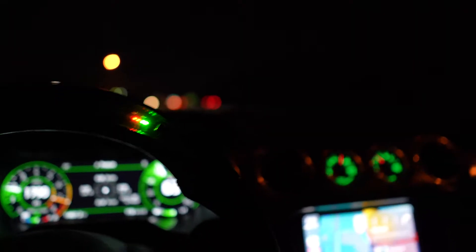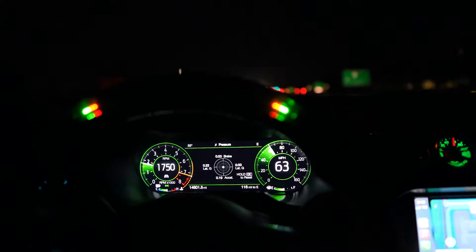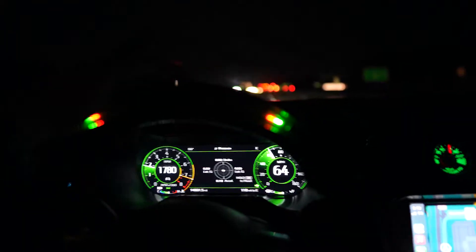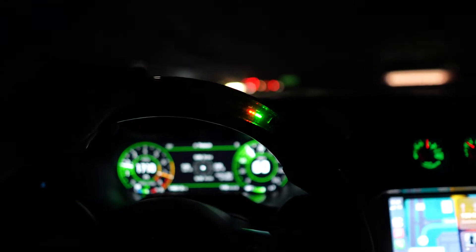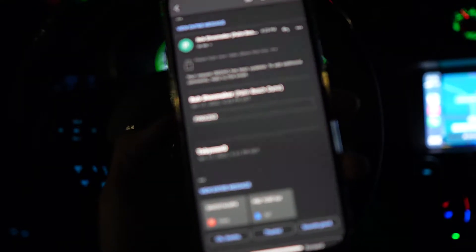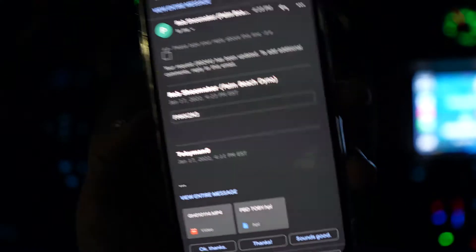Fun fact — this is exactly where I had the accident about six months ago in July. You can still see where the bushes are pushed in, so it's always creepy driving by there. Rob from Palm Beach Dyno sent me the new OS code so I can run a data log and make sure everything is running right. You have to input that specific OS code into VCM Suite, and that allows you to run a log.